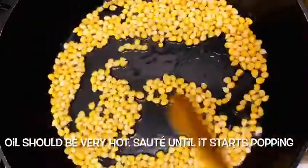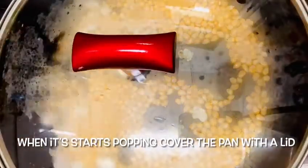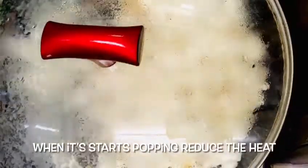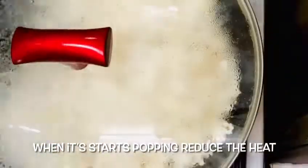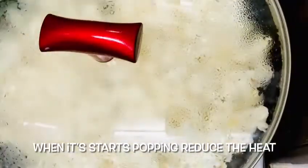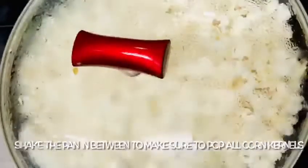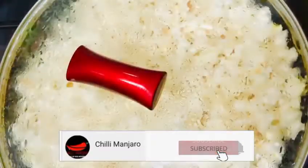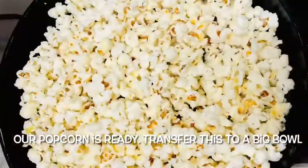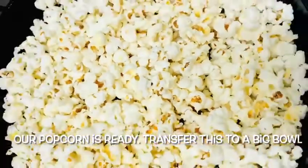If we are going to use a lid, make sure to clean the lid, then start the stove. Make sure to shake it. You can put the popcorn in the pan and pop the popcorn with the glass lid on. The popcorn is ready.